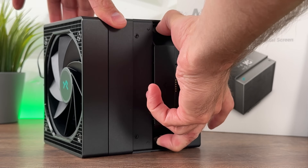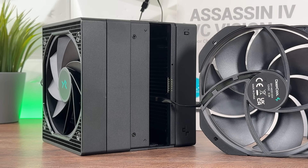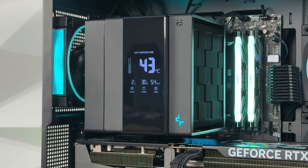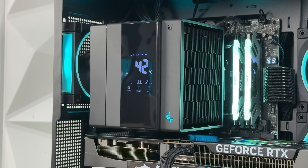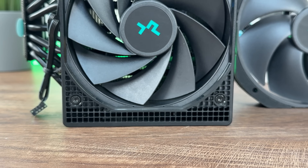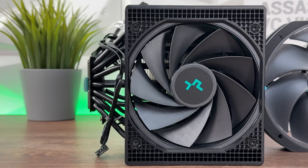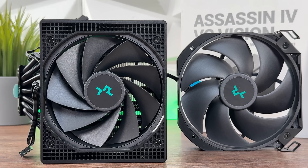The Assassin 4 Vapor Chamber Vision retains the same slick design as the original Assassin 4, only adding a couple of millimeters for the digital screen. It provides unobstructed clearance for high-profile RGB RAM on LGA 1851, 1700, and 1200, while LGA 20XX gets 63 millimeters of clearance, and AM4/AM5 is unobstructed. It comes with a six-year limited warranty and 140mm performance and quiet fans — one ranging 500 to 1800 RPM and the other 500 to 1450 RPM — with one 140mm and one 120mm fan total.